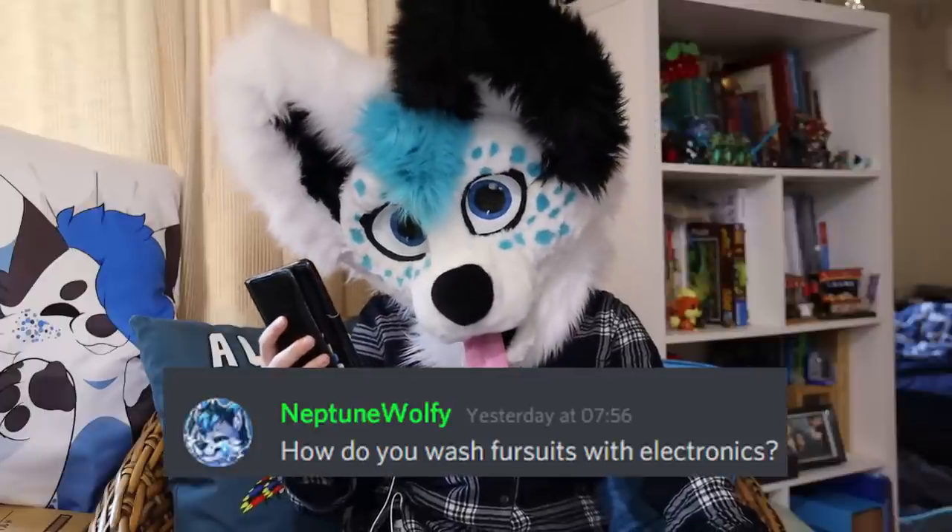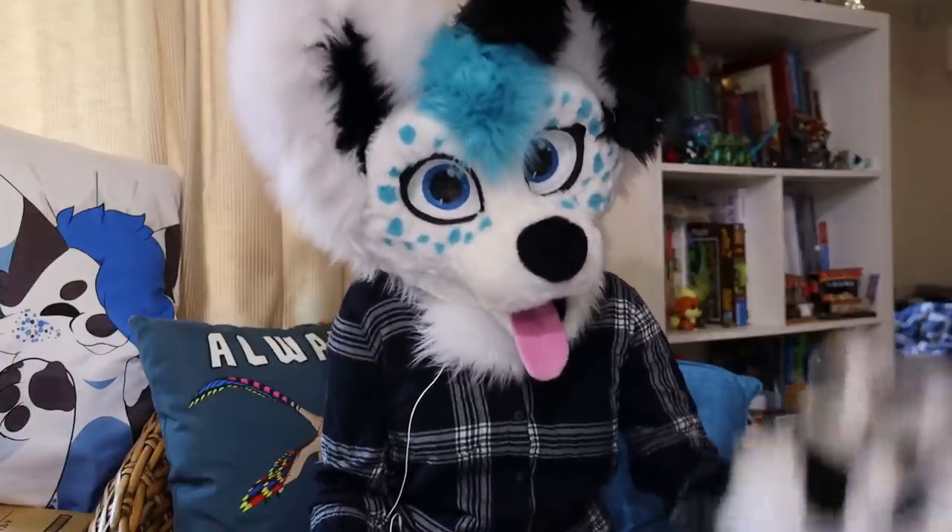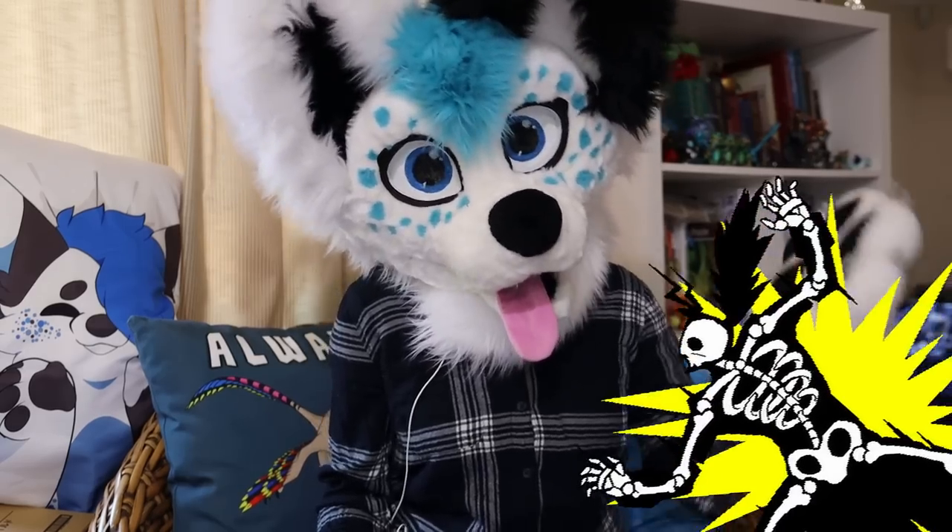From Neptune Wolfie: How do you wash fursuits with electronics? You don't. You really don't, unless they're removable somehow. You really don't want water anywhere near that. Sorry.